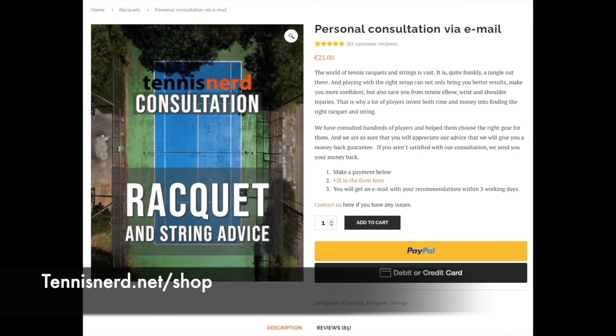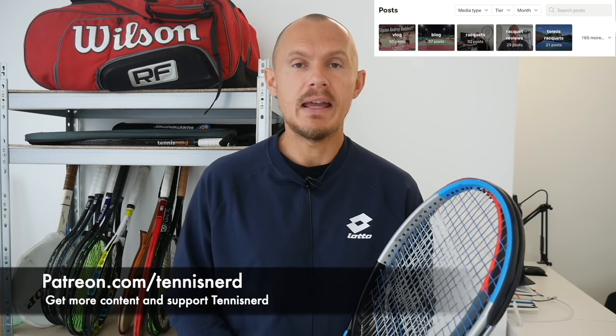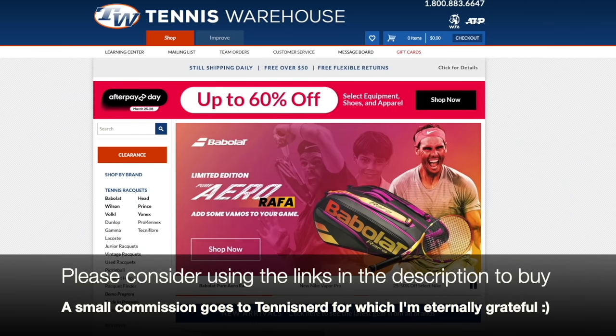They've also added the Pro Labs, where you can get pro stock style rackets — the 6195, the Wilson Blade Pro, and the Wilson Ultra Pro — definitely more for advanced players with high swing weights, ready for customization. I hope this video gives you more information about Wilson's current offering. If you have questions, put them in the comments. For racket help, check out the Tennis Nerd consultation at tennisnerrd.net/shop.